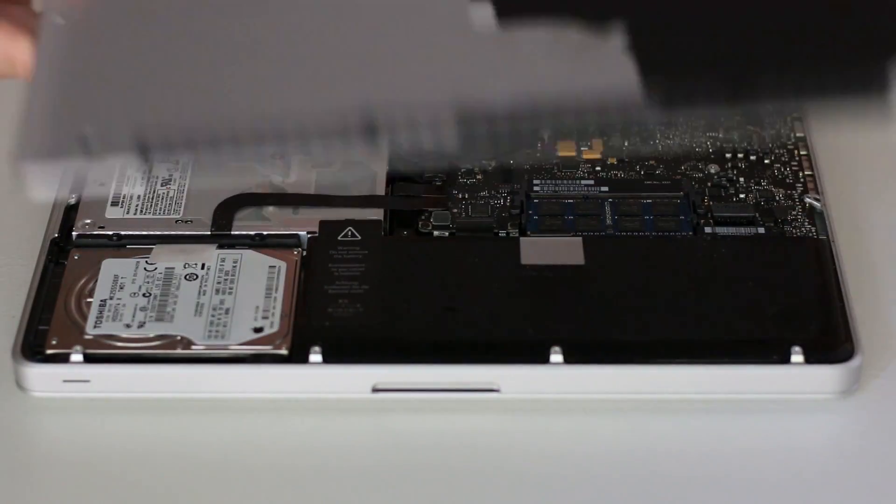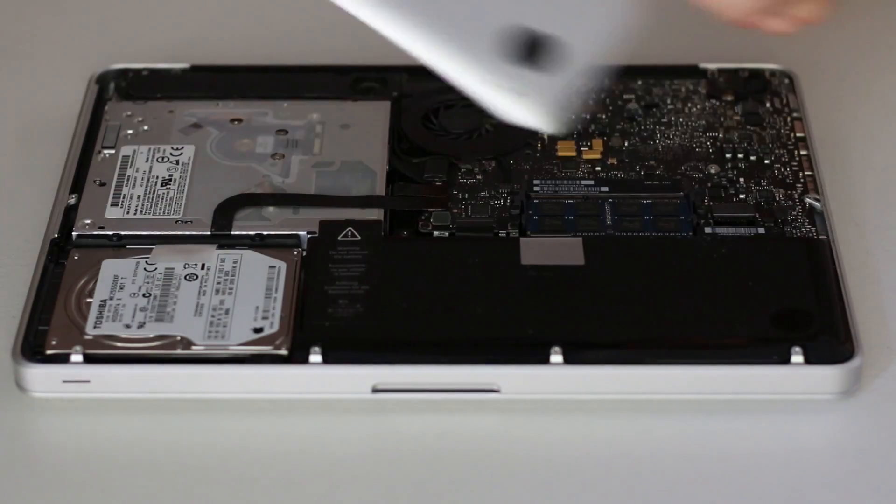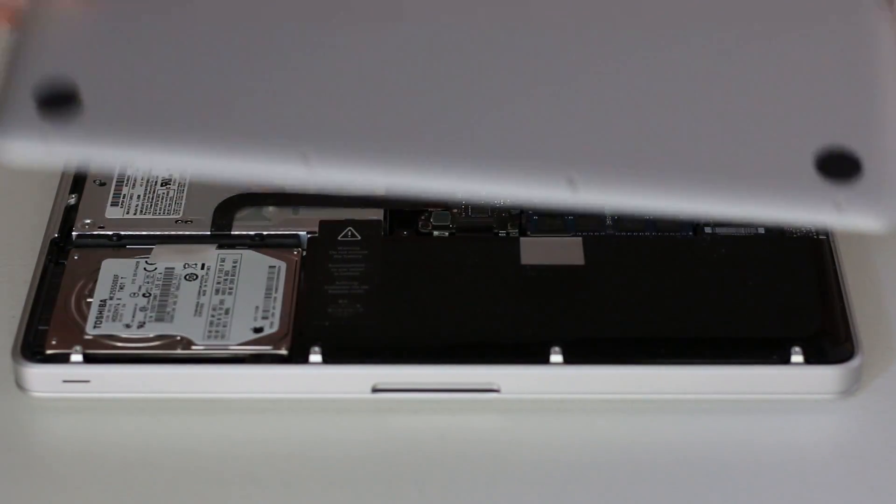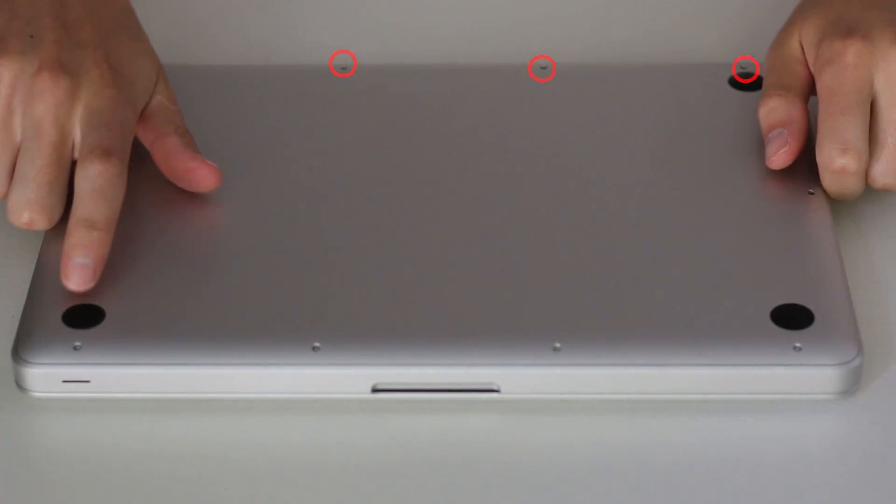Once you've done all that, all you have to do is put it back together. Remember, the three long screws go on the black hinge part, so make sure you put those three back in the proper position.